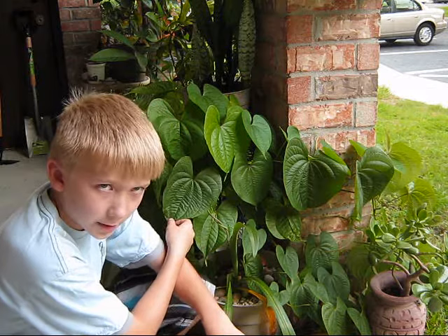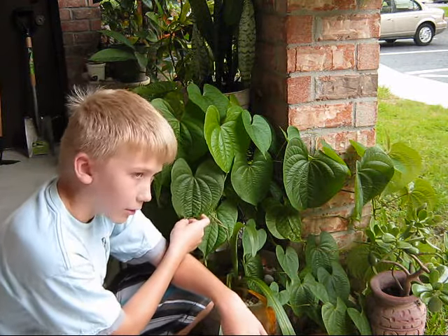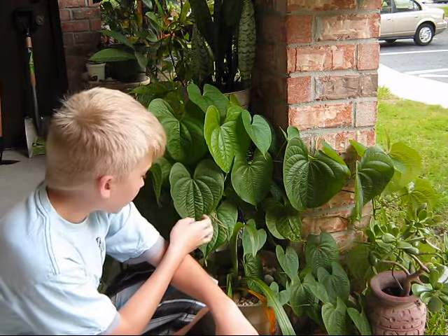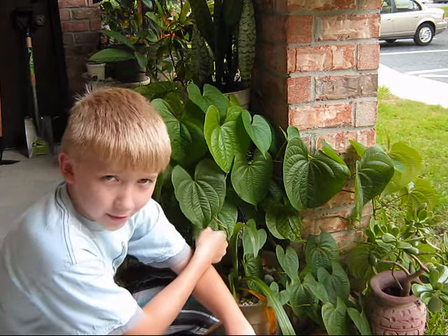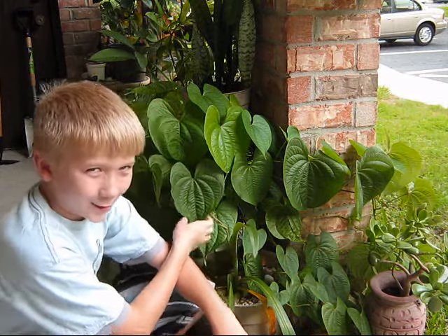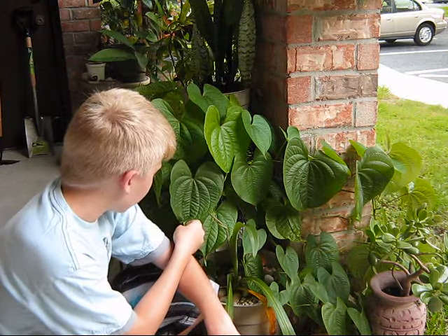I can tell you everything about air potato — how you get them, how they grow, and you can make your own little air potato garden. You'll probably find all your supplies right around your house if you live in Florida, Alabama, or Georgia. But that's all I wanted to say today.